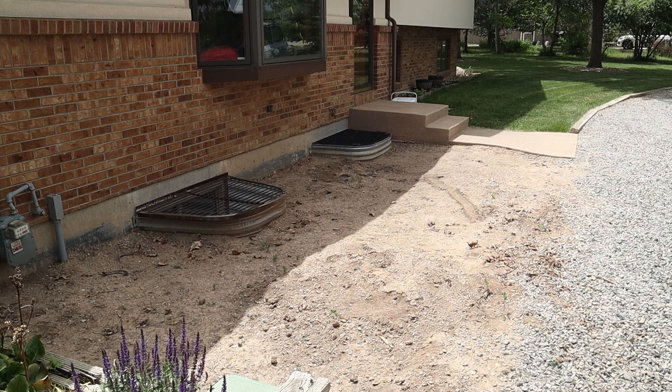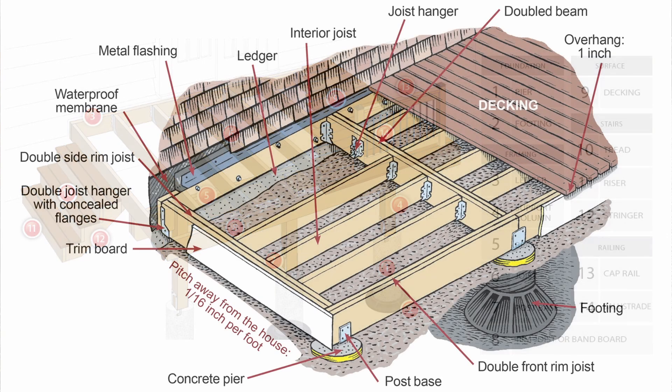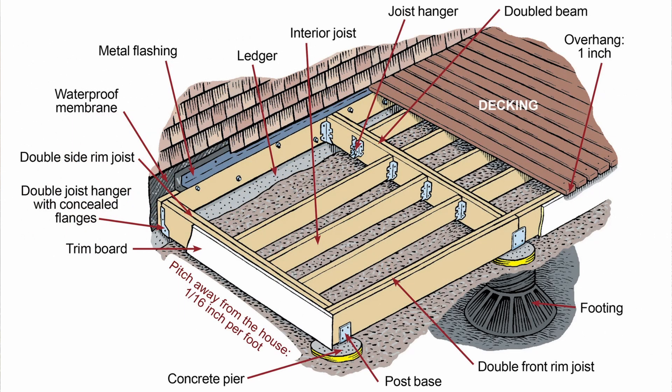The deck will be set low to the ground, so the framing will be all internal. I don't plan on using the typical construction of posts, beams, and joists — where the joists are laid on top of beams, the beams are supported by posts, and the posts are supported by concrete footings. Instead, I plan on supporting the beams directly to the footings using custom fabricated steel supports, and the joists will be attached to the faces of the beams and the rim joists.